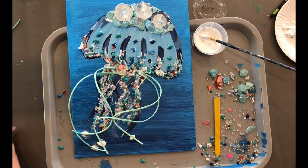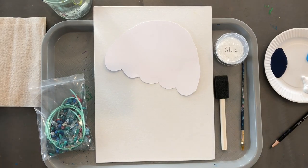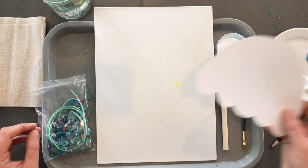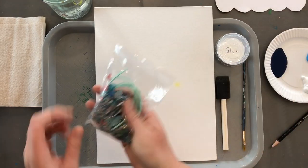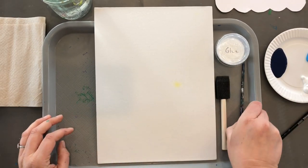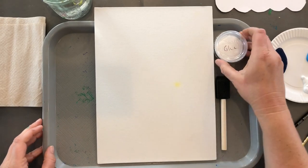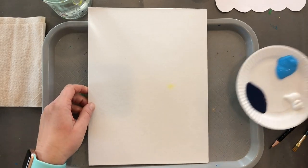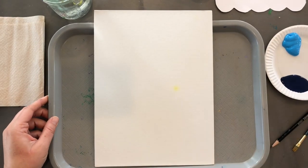Hey guys, I'm going to walk you through how to make our 3D jellyfish. Take a look at everything included in your kit, get it all out and organized, and follow along with me with this tutorial. Feel free to pause where we speed up in places — take your time if you need to catch up. I like to go ahead and put all my paint out on the plate so it's all ready when I need it.